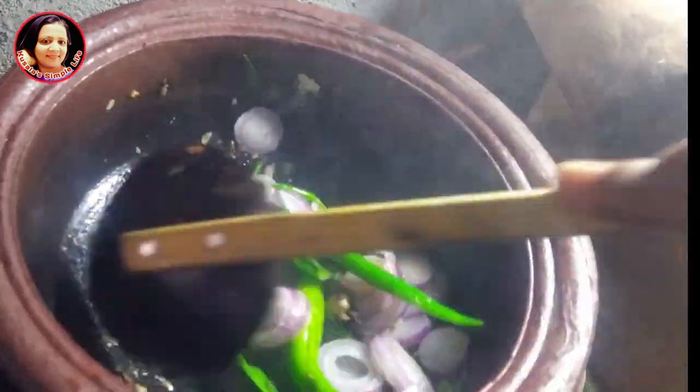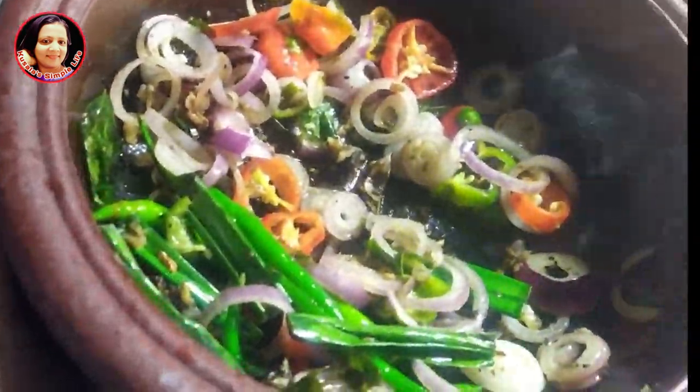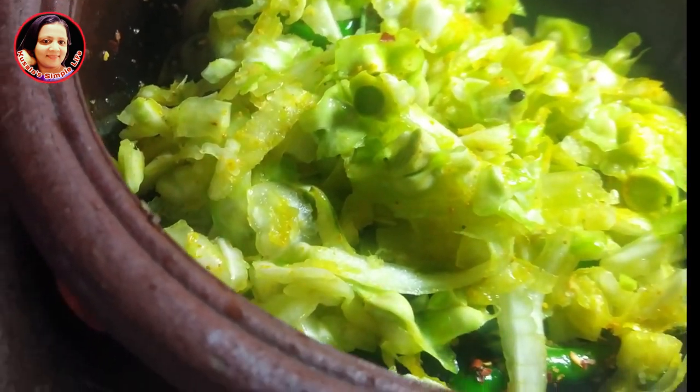Now we are going to make a little bit of a dough, and add a little bit of a dough. Then we will mix it up and mix it up. If you want to make the sauce, then let's go and cook the sauce. Then put the sauce on the sauce, then let's cook the sauce.